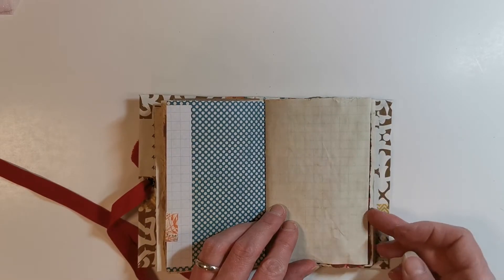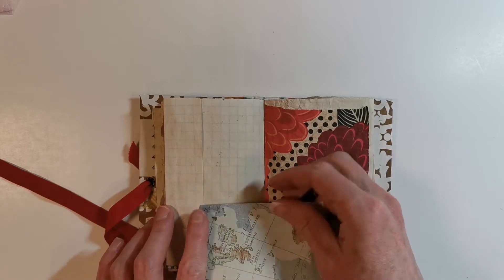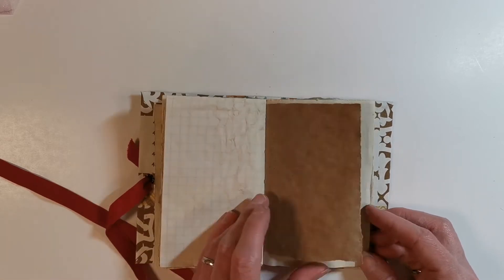So this is graph paper — lots of different varieties of paper that I have here. Another little tuck point. I just oversized the graph paper and folded it over. Again more graph paper.